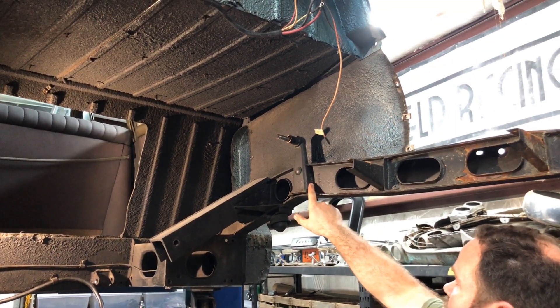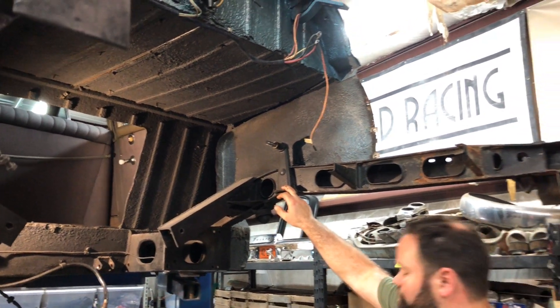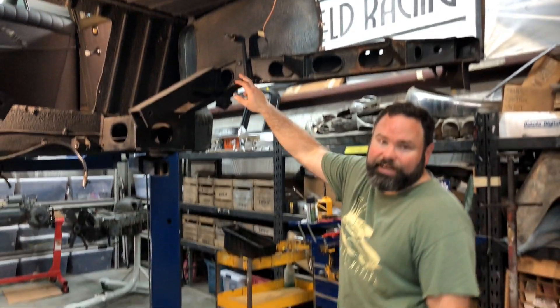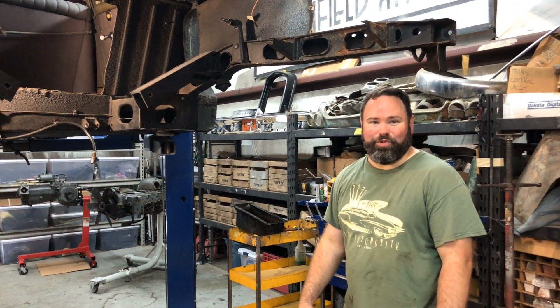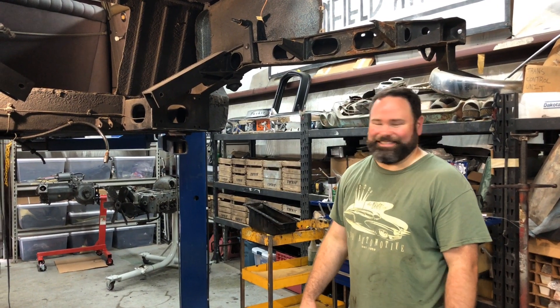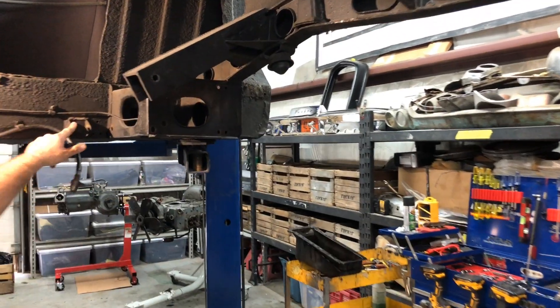You can see on the frame they've added another mount here for a shock that was added to have a coilover spring on it, so that the car will essentially have a spring since the rubber torso elastic doesn't work anymore. They also added a second set of coilovers where the normal set of shocks would have been.